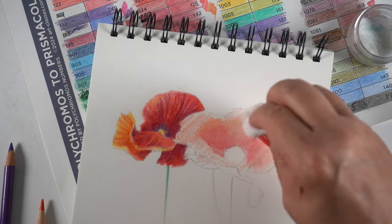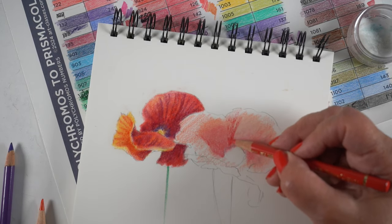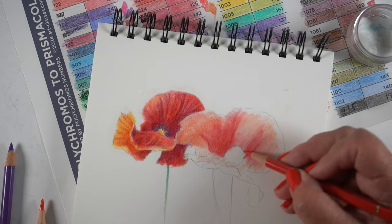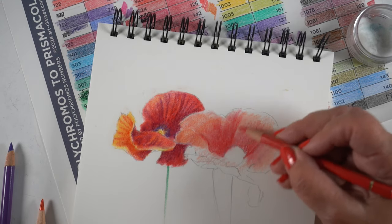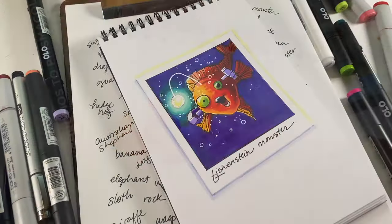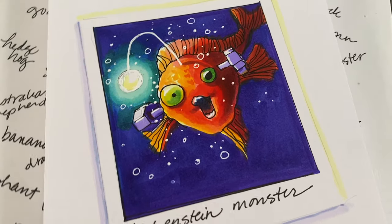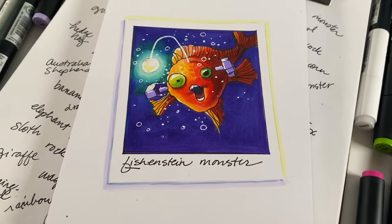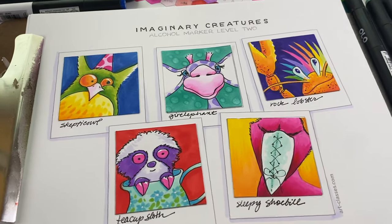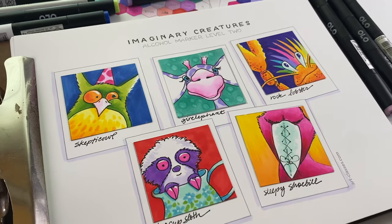So we're going to talk about why this happens, some strategies to adapt to it in a couple different mediums. And then before we get to the end, I wanted to make sure that you put your drink down because I'm going to introduce you to something very silly — my Fischenstein monster, aka Frankenfish — and I'll show you how I colored him and introduce you to the new class, Imaginary Creatures, which is just hilariously fun. So please don't snort anything out your nose like your orange juice or your coffee, okay?